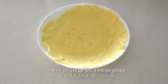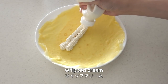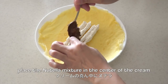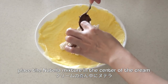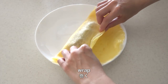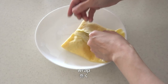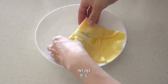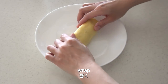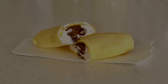Place a sheet of crepe on a clean plate. Put some whipped cream in the middle. Then place the Nutella mixture in the center of the cream. Place it on a rectangular-shaped paper plate. Cool in the fridge until Nutella hardens. And now it's done!